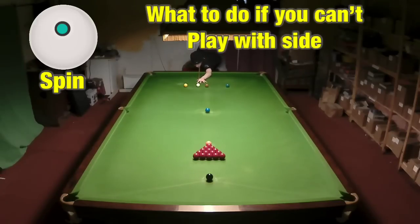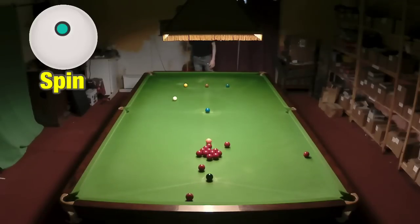What a lot of people do is just break off without any side and get the ball back to the baulk cushion, but you are risking hitting a baulk colour and leaving a simple red or a simple safety shot.